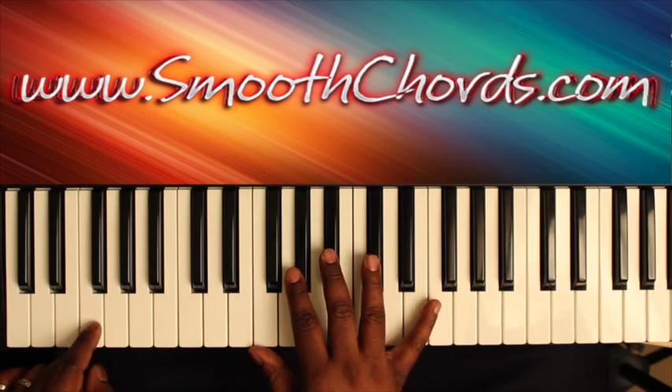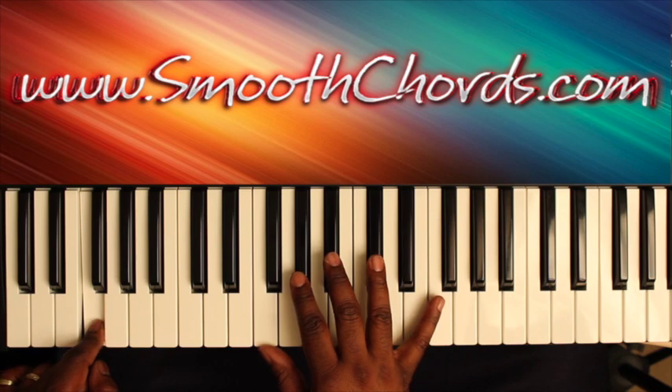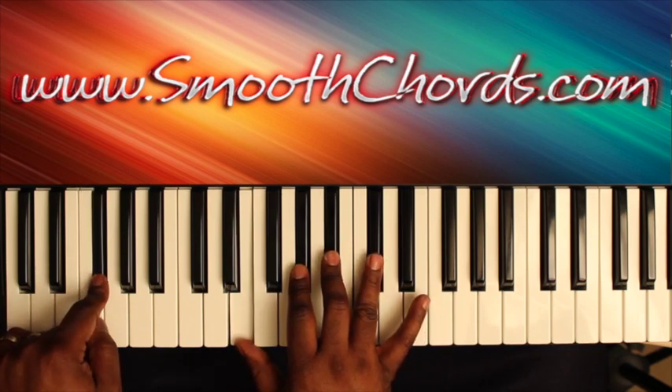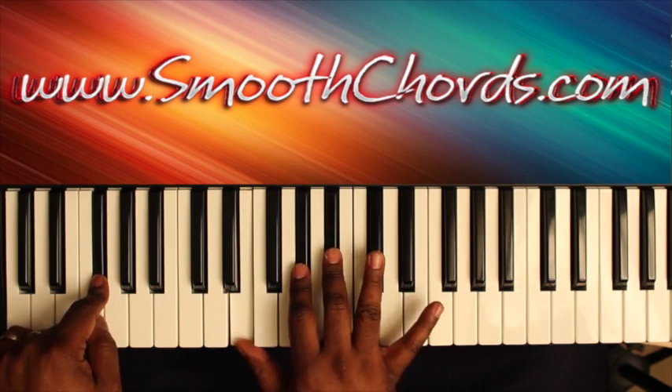The corresponding right hand chords: when the left hand is on F, the right hand plays an inverted D flat chord — F, A flat, D flat. Then the right hand chord is E, A flat, B flat, D flat.